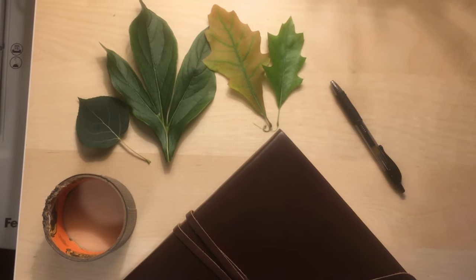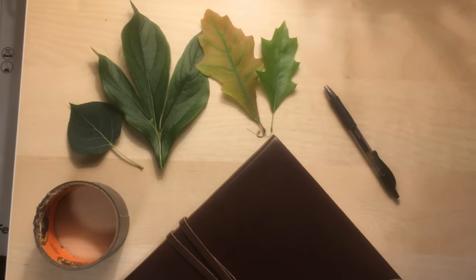Hello everyone, I'm Sarah Jane, CMC's intern, and today we're going to be learning how to press leaves.